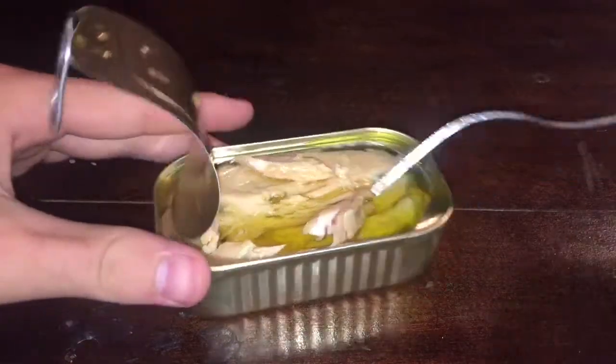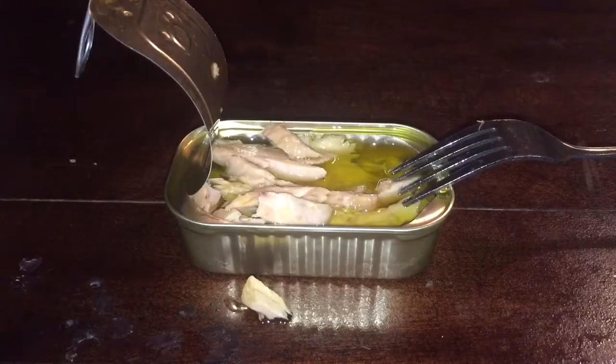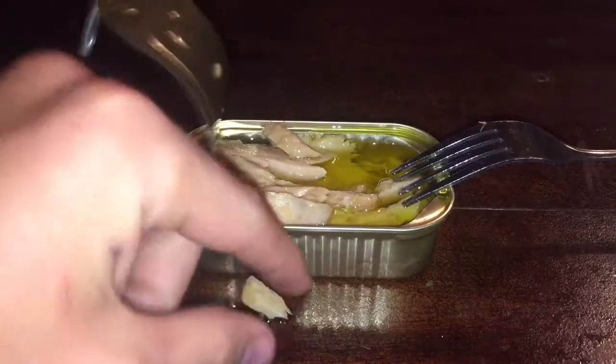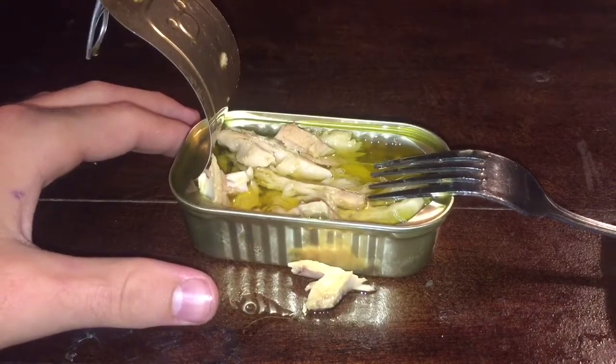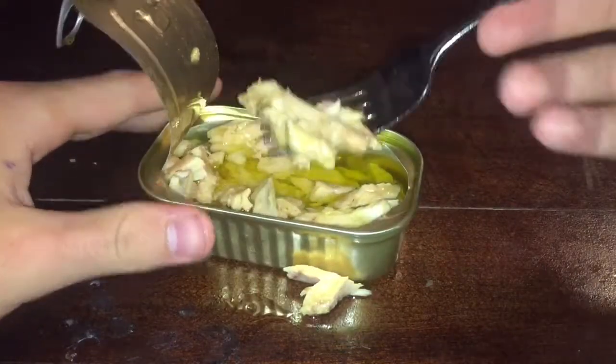It tastes like a very high-end tuna. It tastes like tuna but doesn't smell like tuna — I think the smell is covered by the olive oil. It doesn't really taste that salty to me. This would be the tuna's hotter younger sister. This is a tasty snack.